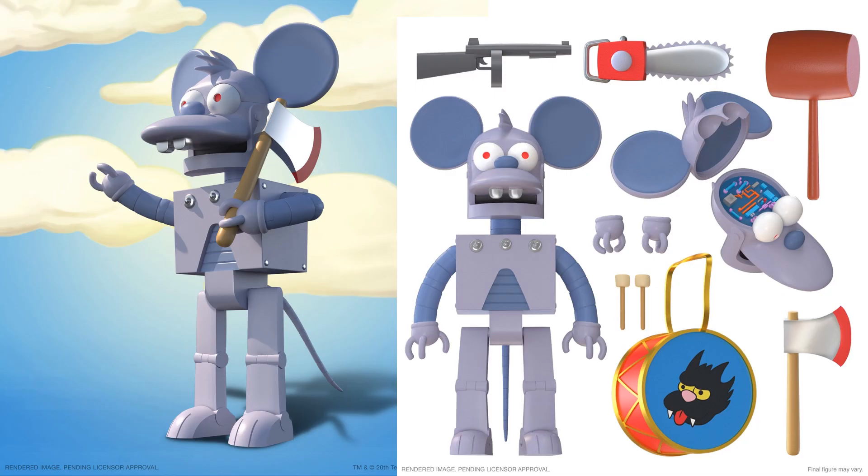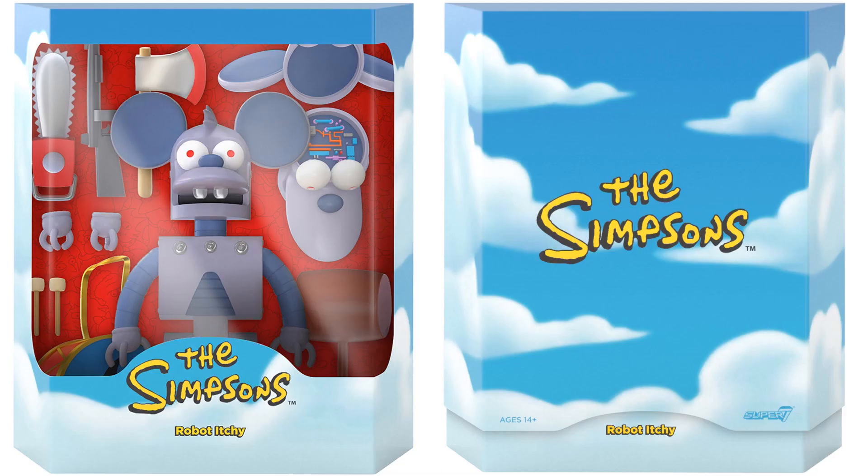The second ultimate figure in wave one is the Robot Itchy figure — I think he was only in one episode. It comes with a drum for Scratchy, an axe, the head can come off so you can see the mechanisms inside, a hammer, a chainsaw, a gun, different hands, and mallets for the drum. A really awesome figure. Here's the slipcover with the rendering of what it would look like in package.